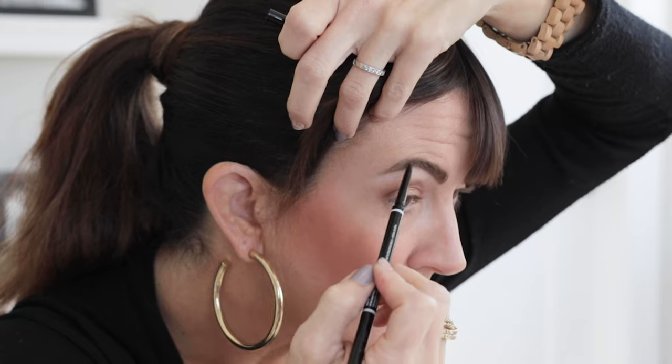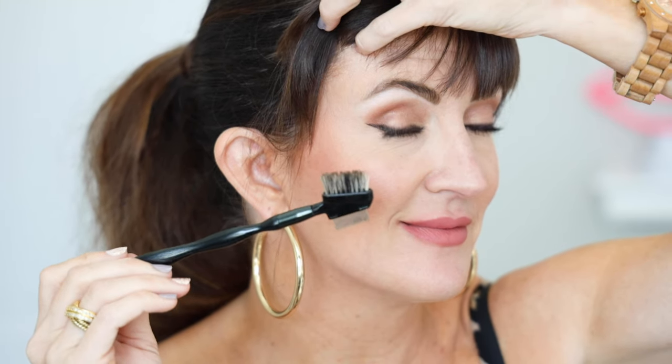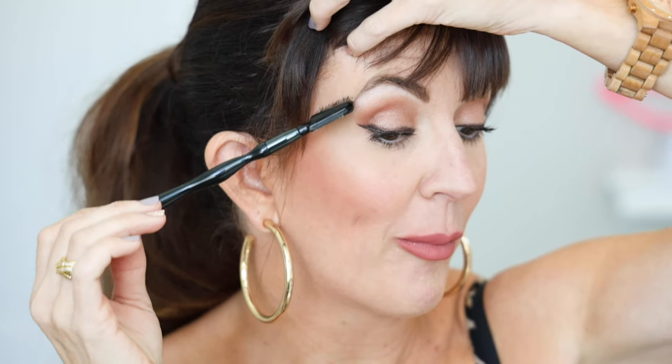My first trick is going to be for your eyebrows. I put a lot of effort into drawing them in with pencils, powders, and gels, and sometimes at my age — over 40 — my skin tends to eat makeup, even my eyebrow makeup. So once I've drawn them in, I want them to stay. I'll use an eye brush comb that has little bristles on one side like a toothbrush and a little steel comb on the other for separating eyelashes — but today we're just doing eyebrows.